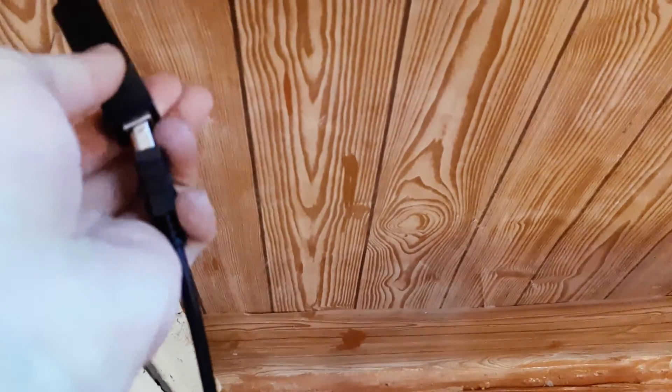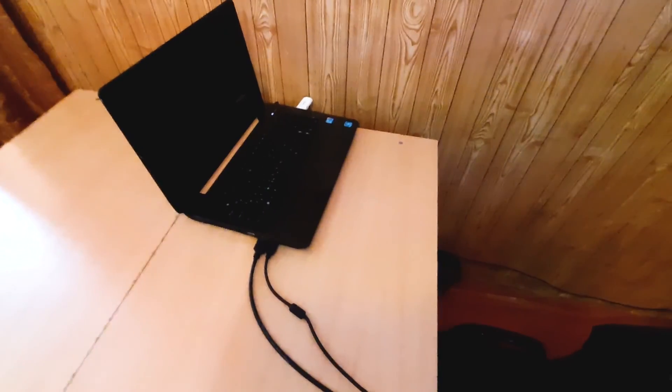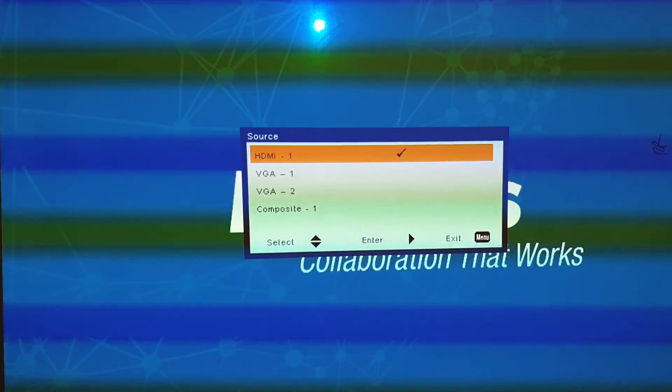The next step is to connect all the screws to their positions. The next step is to install the desk. For the next step, we need to select the type of connection, which we have done.